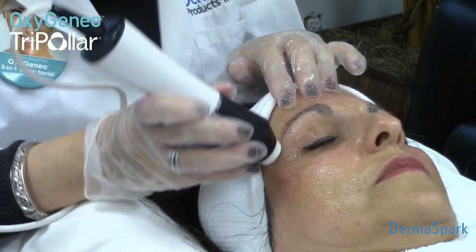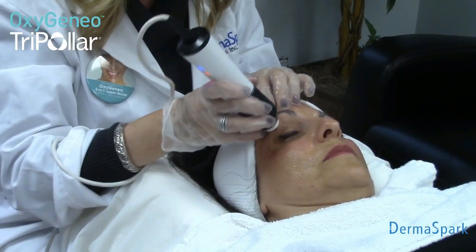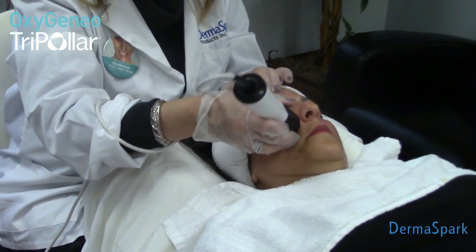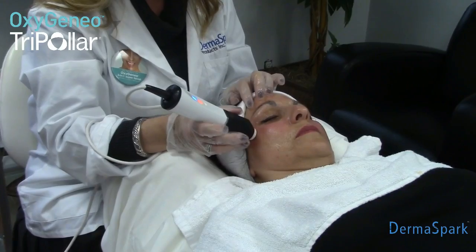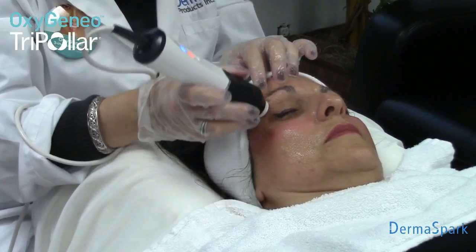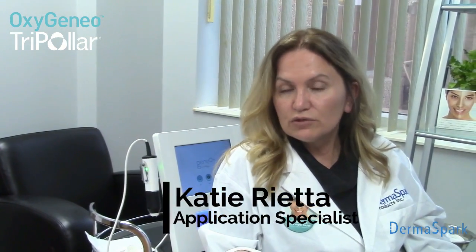Someone in their 30s doesn't require as many maintenance treatments — the treatments can be further apart. In their 40s and 50s, as we are aging exponentially, you're going to have maintenance treatments closer together. Someone that has issues with their eye bags can have treatments once a month or once every two months. There is no downtime whatsoever — you're walking out much tighter and firmer right away. The longer-term effect is seen in the months to come because every time you have a treatment, it's stimulating your fibroblasts and causing more collagen and elastin to be produced.